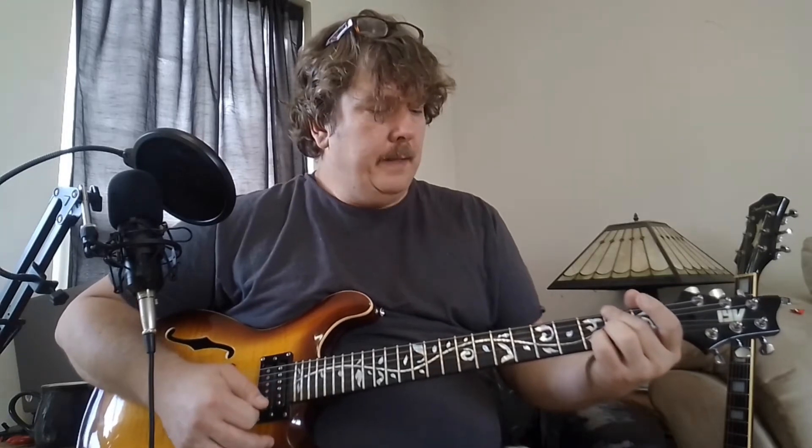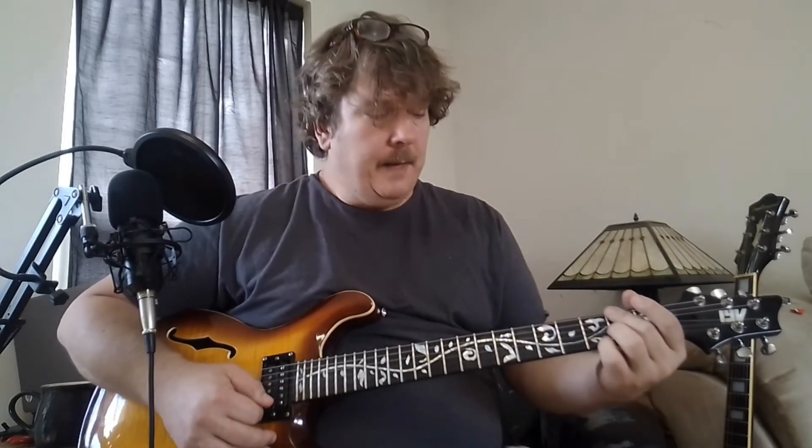And your pinky is going to mute the high E string. But even if it rings, it's alright. You're just going to get your pinky in the position where you're just touching that E string and lay it on there. So that's an option.